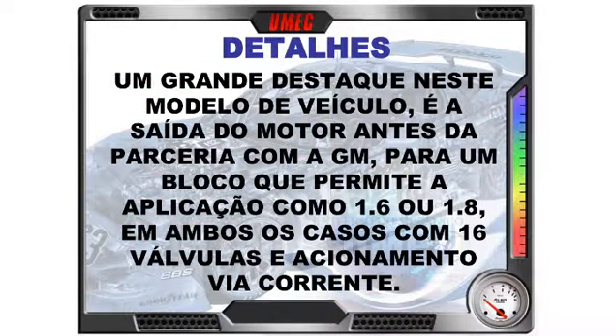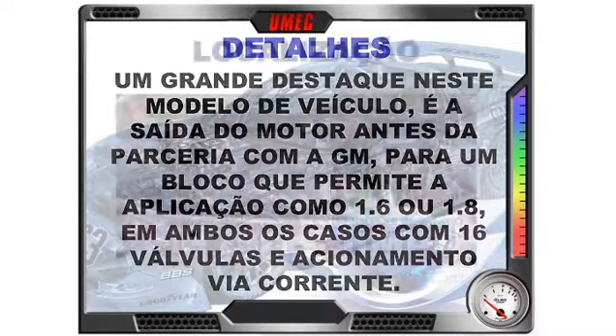Um grande destaque nesse modelo é a saída da parceria Fiat-GM para um bloco próprio que permite aplicação como 1.6 ou 1.8. O motor permite mudanças internas, mas externamente é idêntico — se olhando 1.6 ou 1.8 de fora, são iguais. Em ambos os casos temos 16 válvulas e acionamento via corrente, sem correia dentada — sempre por corrente. Essa é a grande chamada inicial como detalhe do Palio E-Torque 1.6, 16 válvulas.